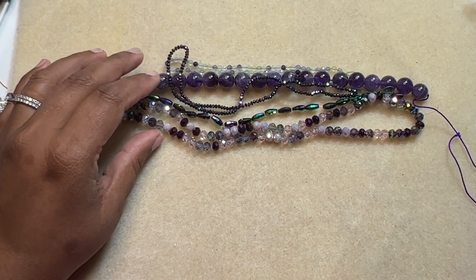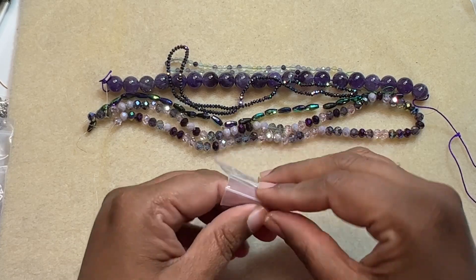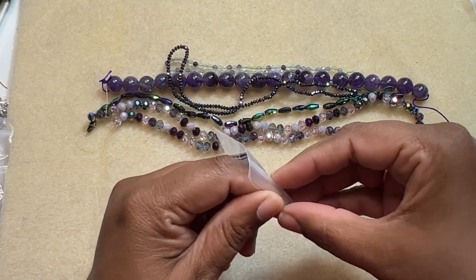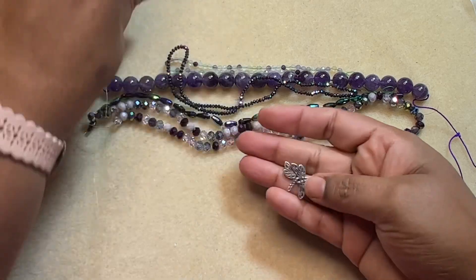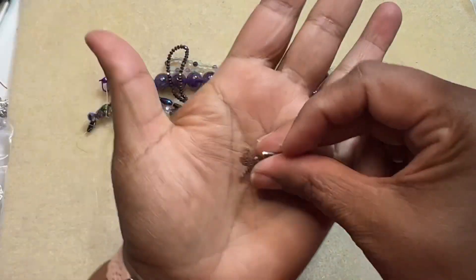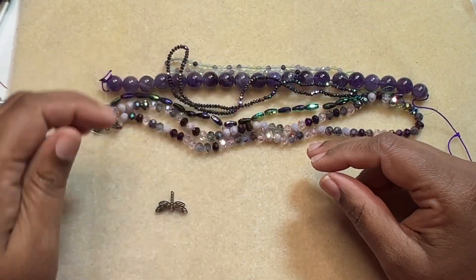Then comes the dragonfly charms, which is number six — a two-piece set of 13 by 20 millimeter stainless steel laser cut dragonfly charms. They are very cute. I like them.